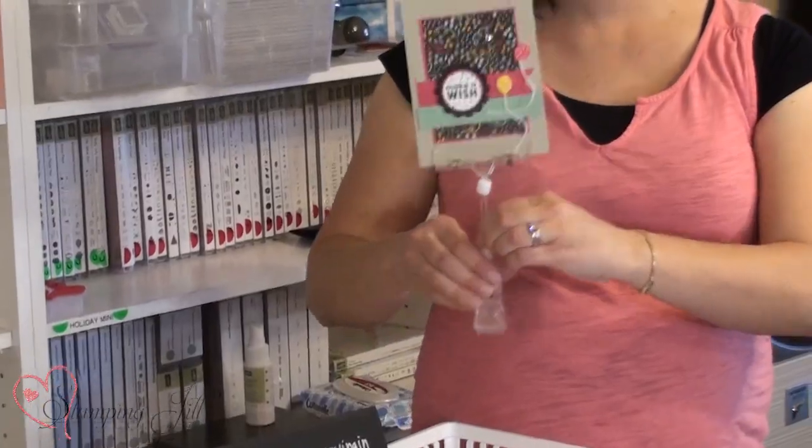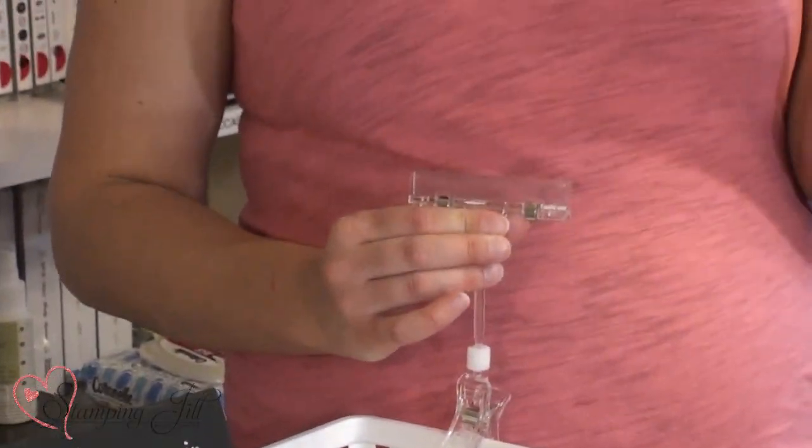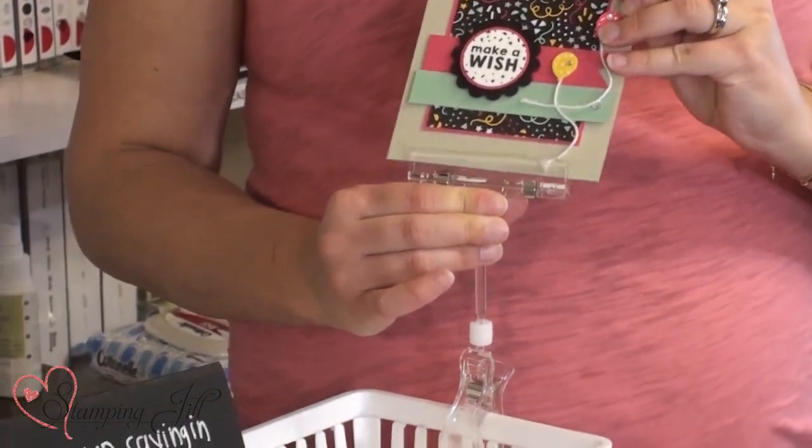We put our card here at the front of the table using these really nice display hooks. They hook on to a basket or other type of bucket that you can put at the front of the table, and then they also clip on to the card itself. We really like these hooks and we'll put the link of where you can order them in the comments below.